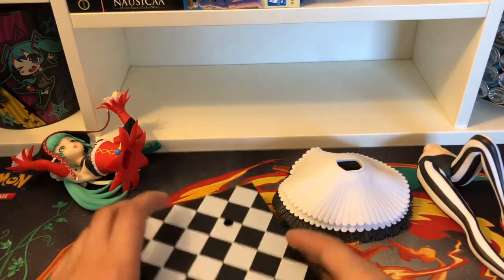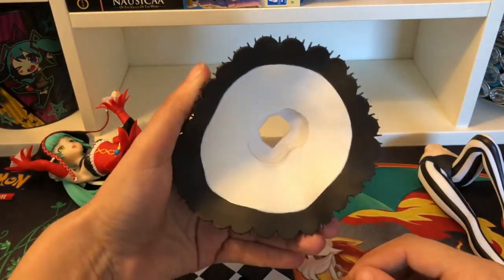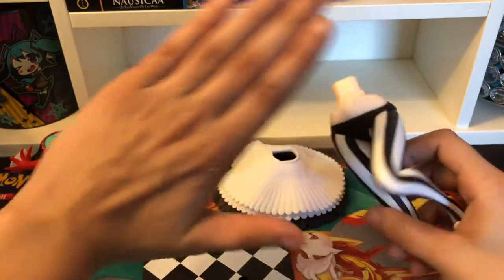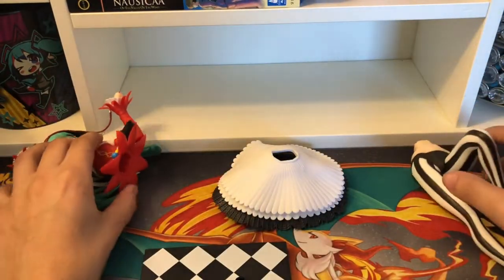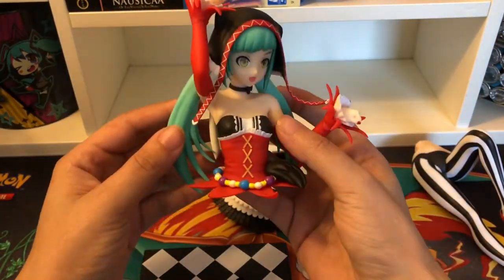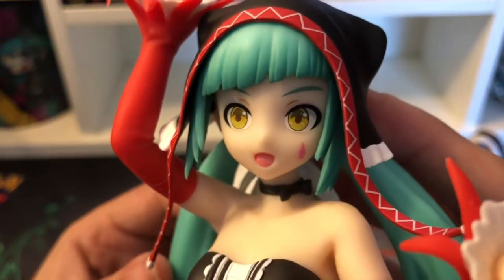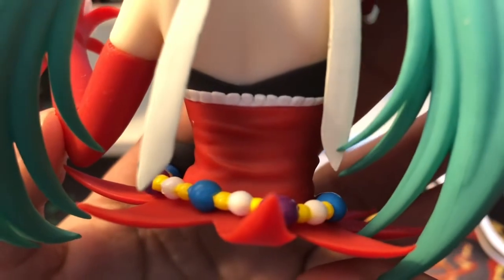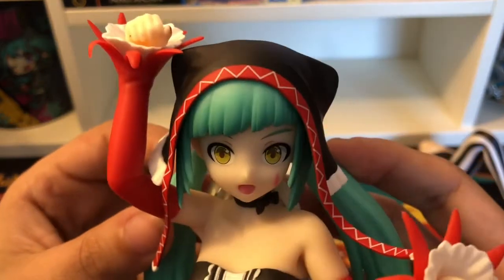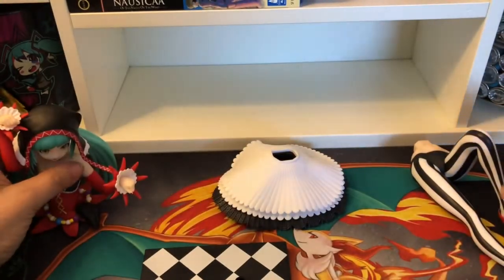Here are the parts that come in the pack: here is the stand that she's going to be standing on, we got her little skirt, and we got her bottom part. Here's the girl herself — look at how beautiful her eyes are! The hair is very nice and pretty, she's got her little signature cat ears. I really like the outfit, it's very beautiful.